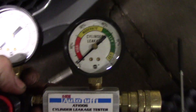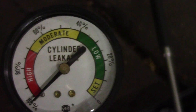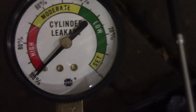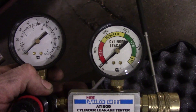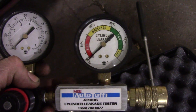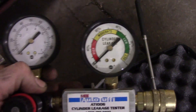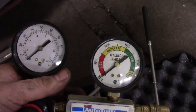Just one more note: any leak down test I've ever done on these has been almost zero. They say a good number would be less than 20%, but what I've found on these is that it's very minimal, down near zero. So on this one we got 100%, but just wanted to mention that — the general standard would be 20% or less.